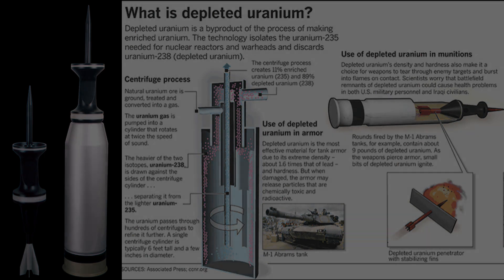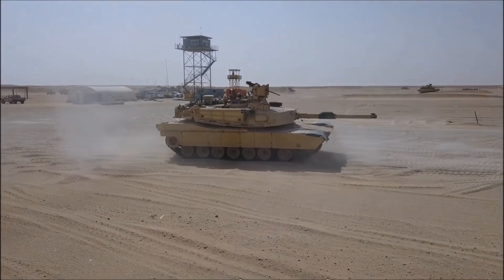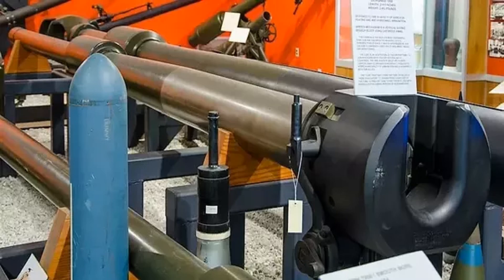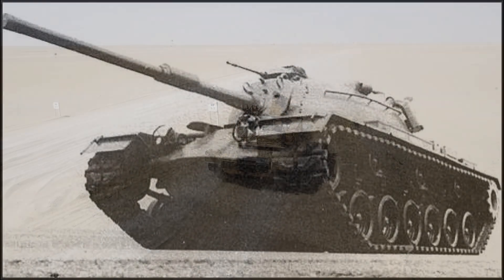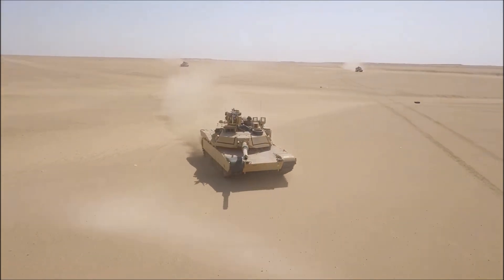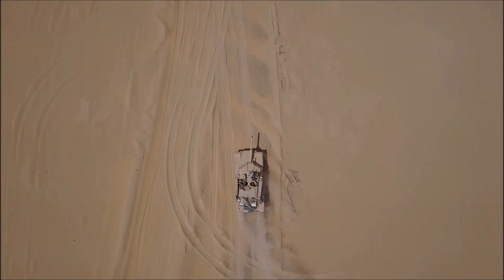The M1 Abrams tank was first fielded by the US Army in the 1980s. The Army had preferred the 105mm gun, a British-designed Royal Ordnance L7, also known in the United States as the M68. The M68 had armed the M60 series of tanks for decades and was considered a proven, good enough gun. The M1's turret could only accommodate 55 rounds of the 105mm ammunition, a reduction from the 62 rounds the older M60 tank could carry. An even larger gun would further reduce the ammo capacity to a mere 40 rounds.